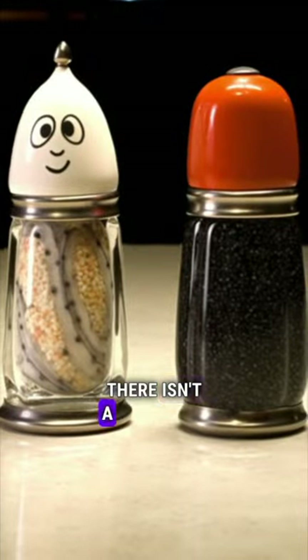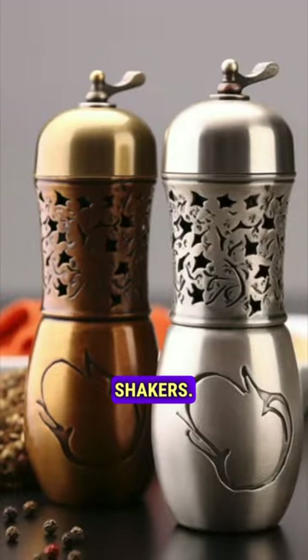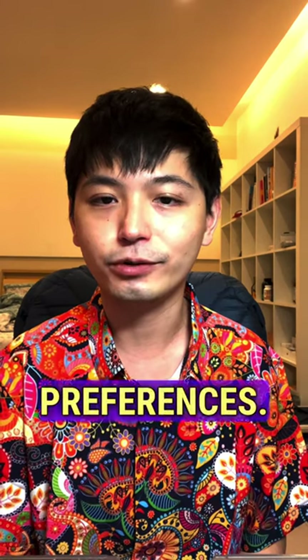Salt shaker or pepper shaker, which has more holes? There isn't a universal standard dictating the number of holes in salt and pepper shakers. It varies by region, tradition, and personal preferences.